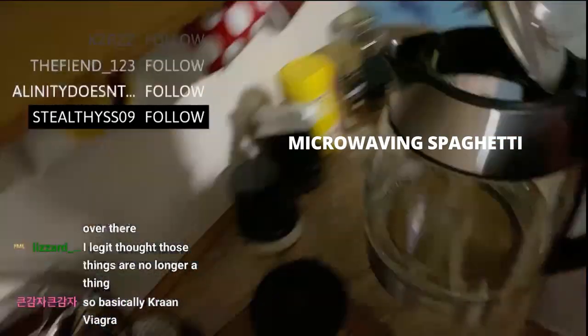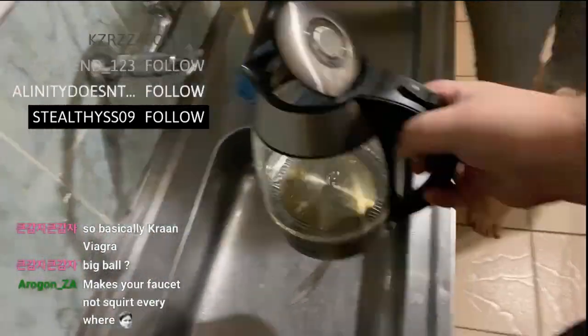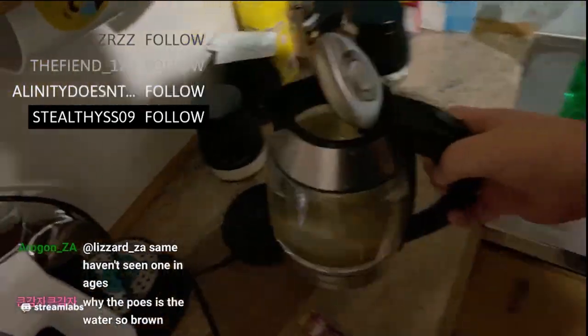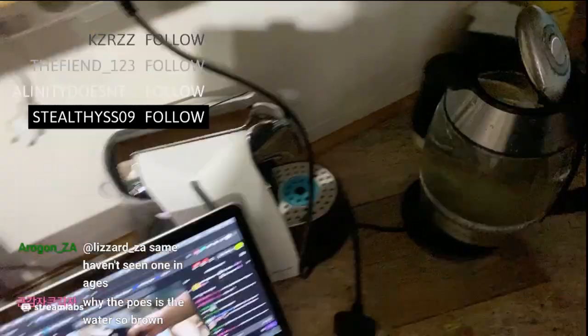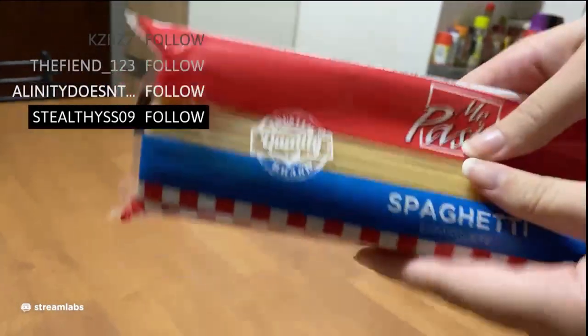Okay, so the very difficult process of microwaving spaghetti. Number one, fill the thing with water, please. Now as you guys can see, the water is done. Now for the very intense part — we now have to start the spaghetti.